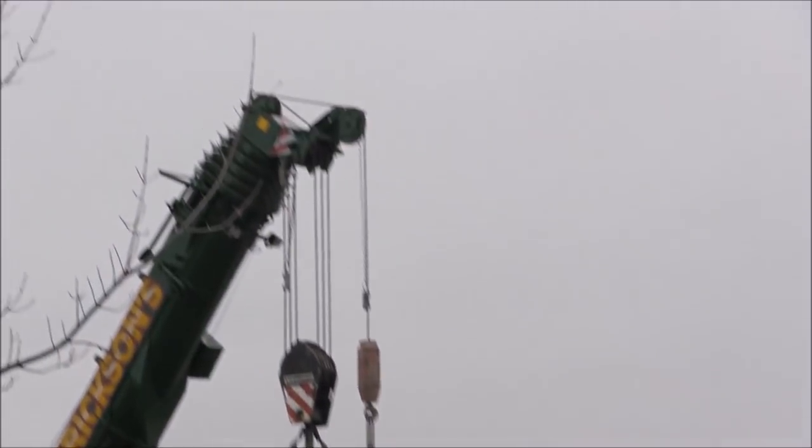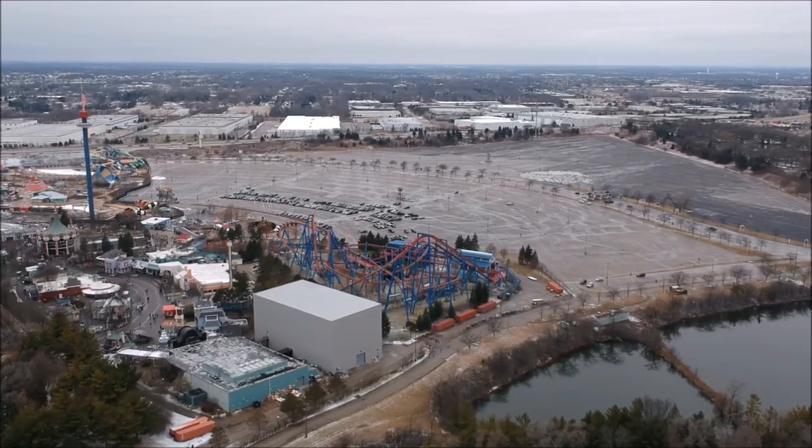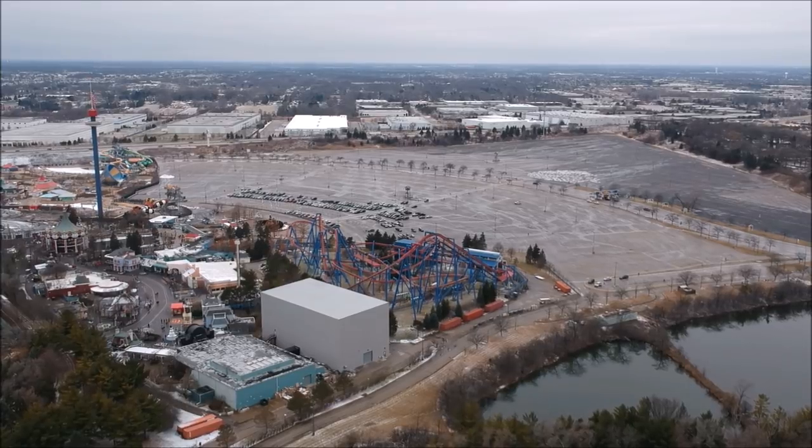Thank you for watching this Max Force construction update, and definitely subscribe for more drone updates from Six Flags Great America.